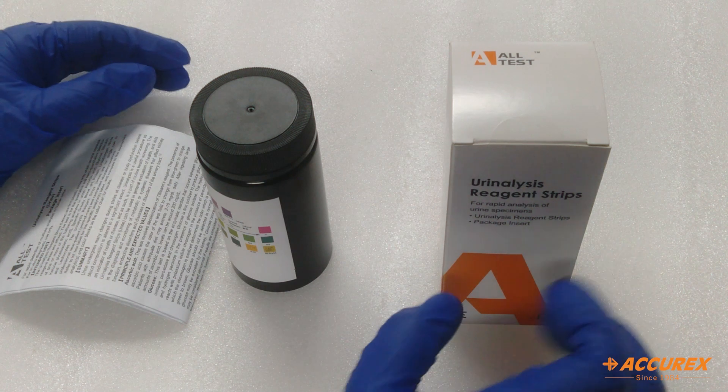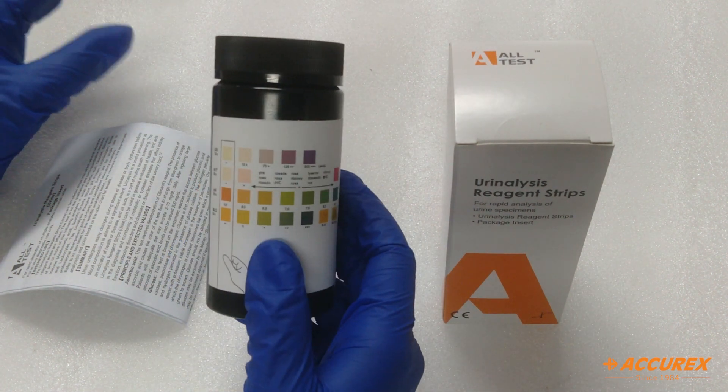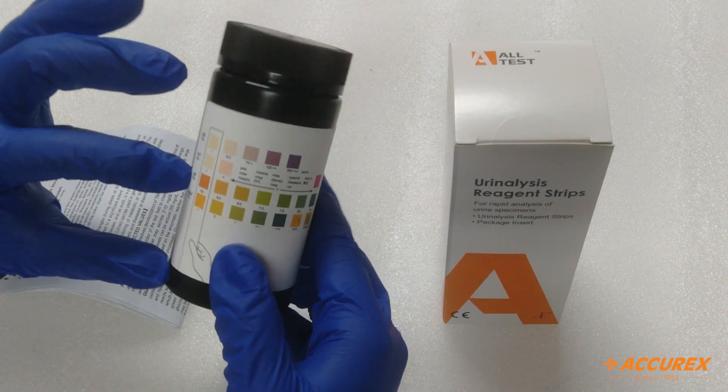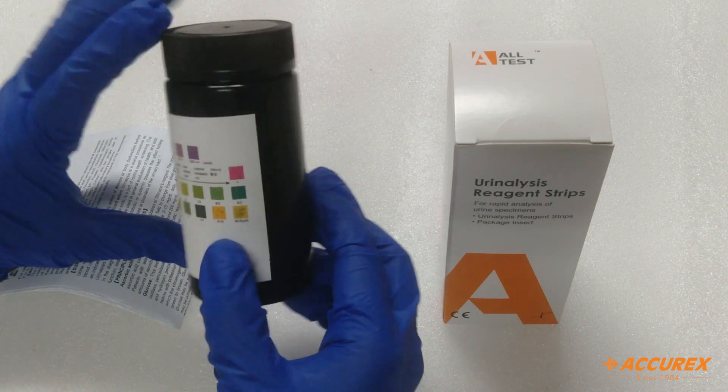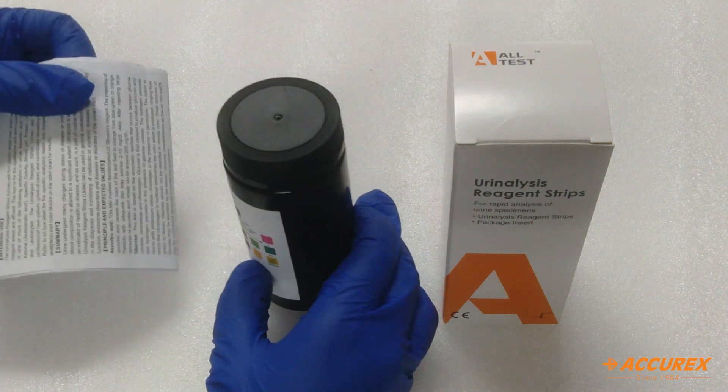In this kit we get one bottle in which 50 test strips are present, and a color chart is given on the bottle itself. You can compare results from this color chart, and one pack itself.